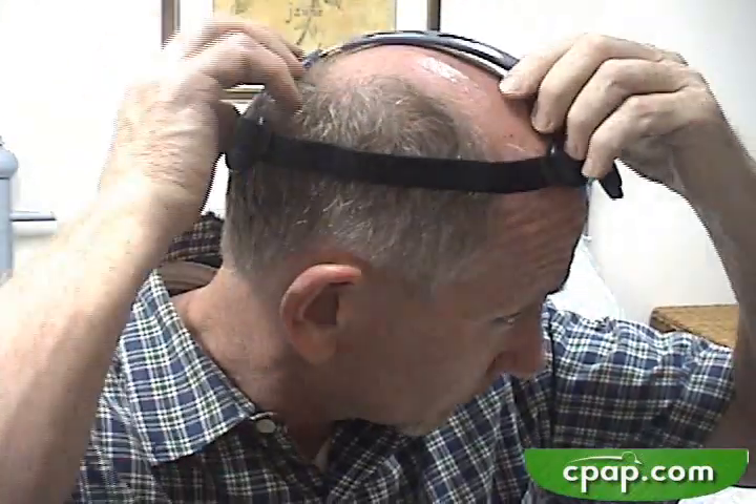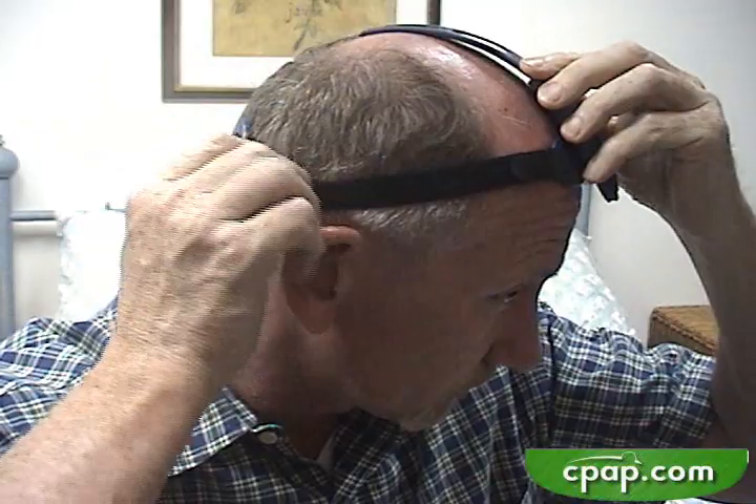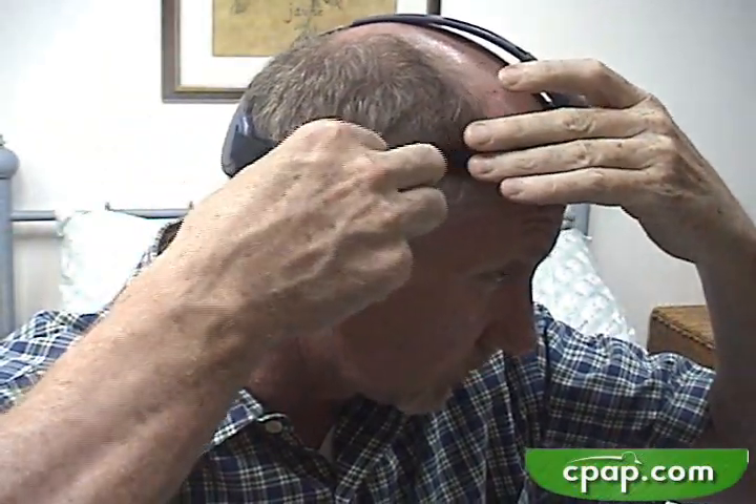As you can see, the Breeze is easy to take on and off. If it does leak, it leaks only at the nose. Usually, it is easy to get a good seal. The Breeze is not as invasive to the nares as a nasal prong system, but it does go a short way up the nares.